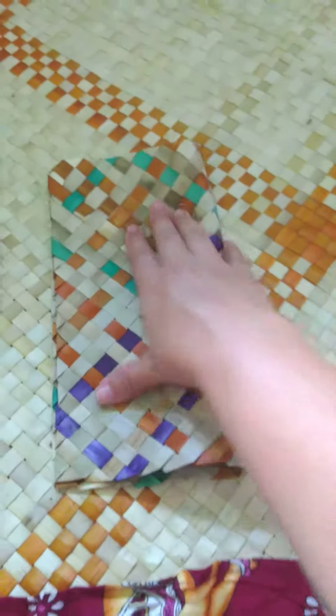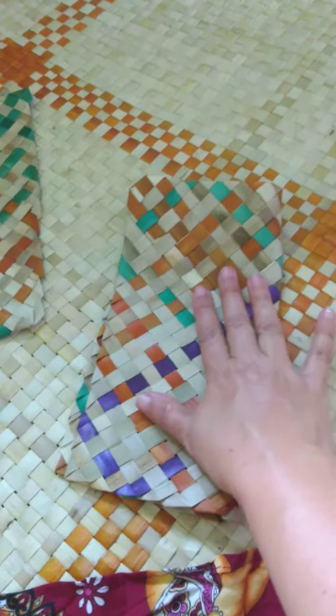When using it, fold it over and then grasp the hot something, and that should give your hand good protection.